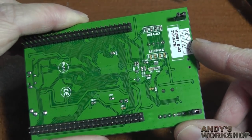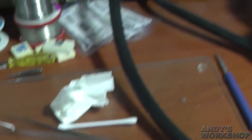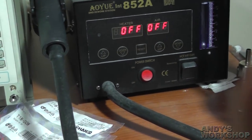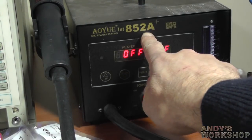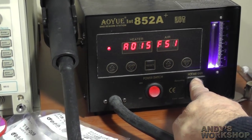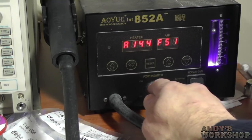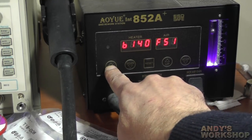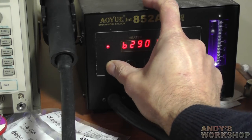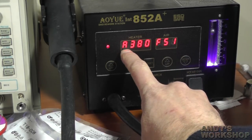In order to remove the crystal I'm going to be using my hot air gun — it's an 852A plus, and I find this extremely useful. I couldn't do without it for reflow work. I highly recommend that anybody doing surface mount work gets a hot air gun of some sort. I always use a temperature of 380 degrees, and I use the default airflow speed of 51. When the A comes on it's ready to go.